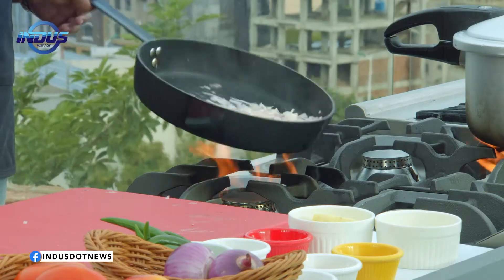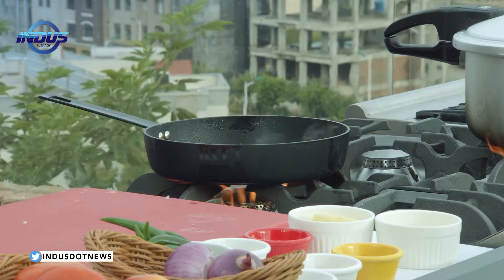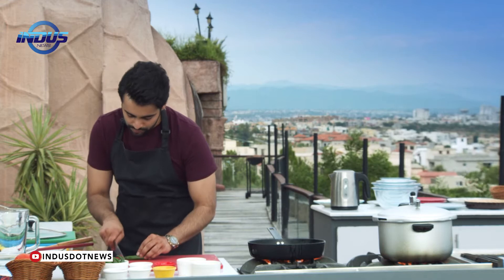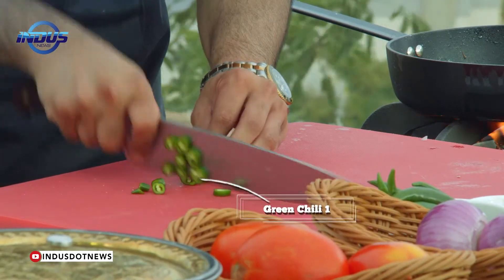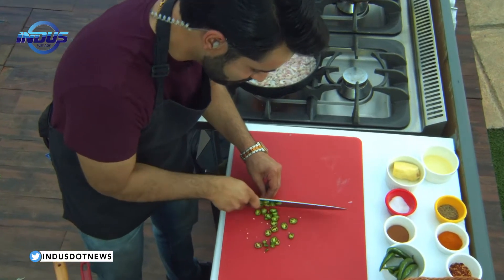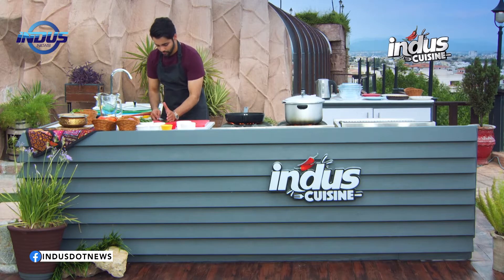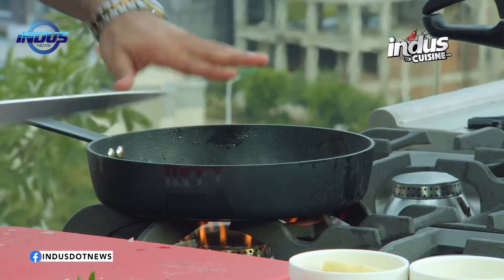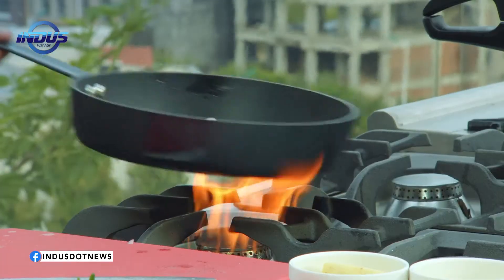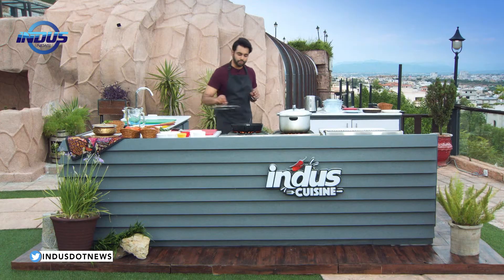This is done. Now what you need to do is take one green chilli, finely chop it, keep it over here, and toss it in the pan. Mix it properly, and put a lid on it for around two to three minutes.